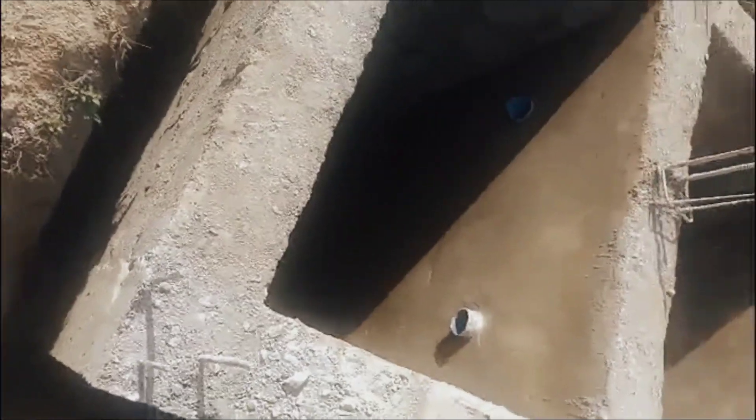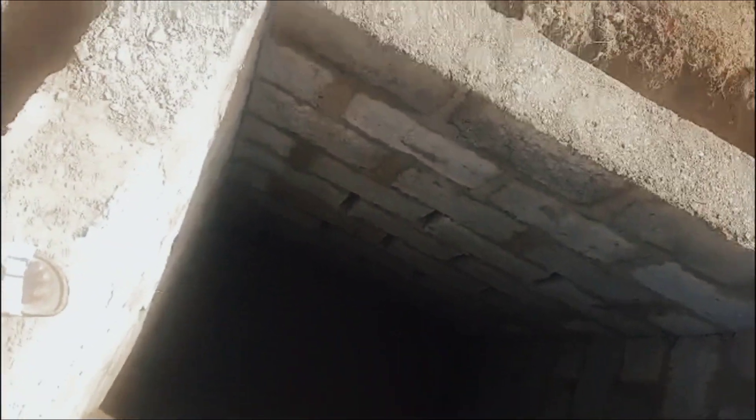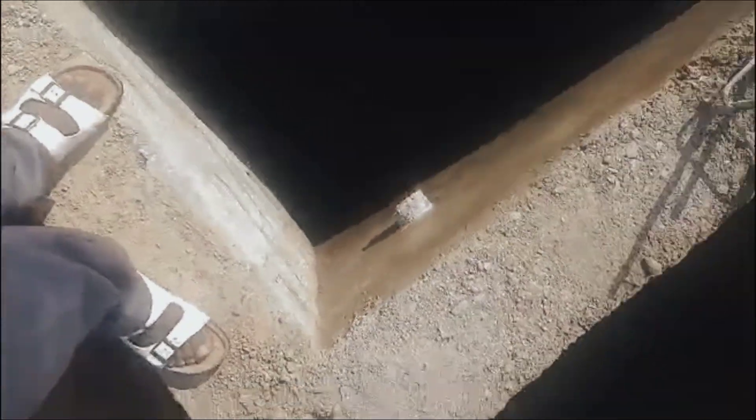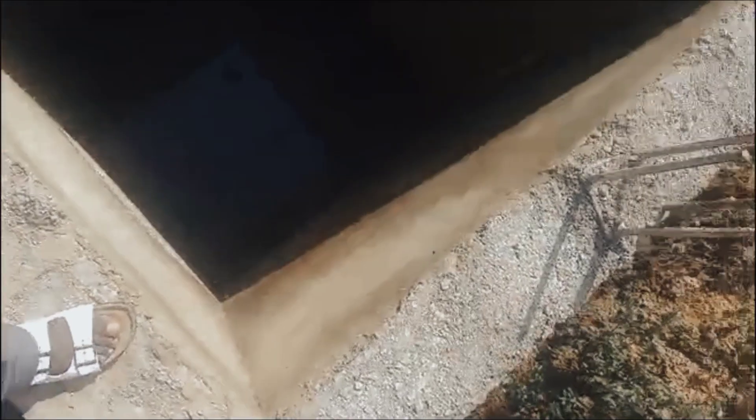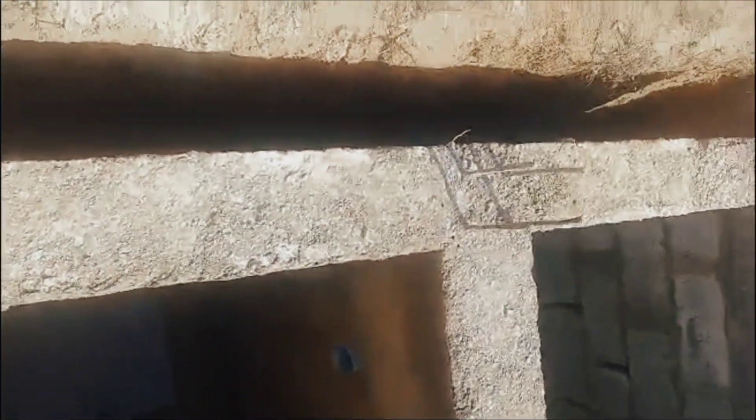After casting all the pillars, we also fortify the block holes with concrete to give the soak away more strength. Then we plaster the inside of the septic tank — the part where we have the floor — by doing what they call DPC on the floor, and then plaster it all round.